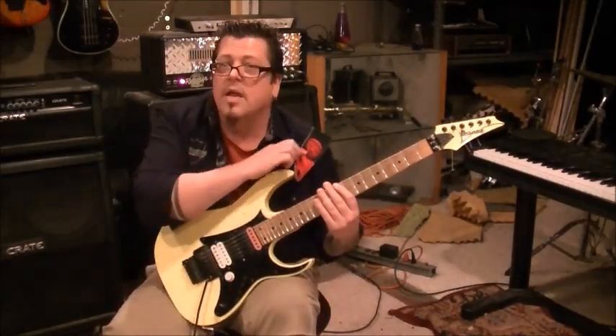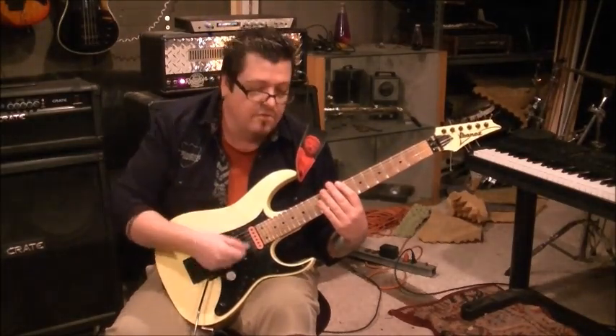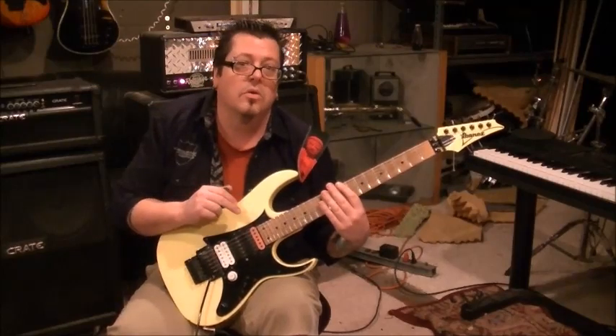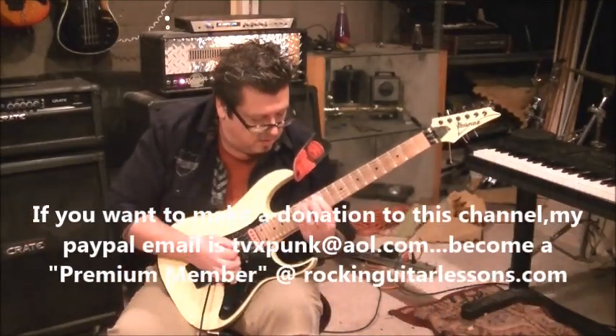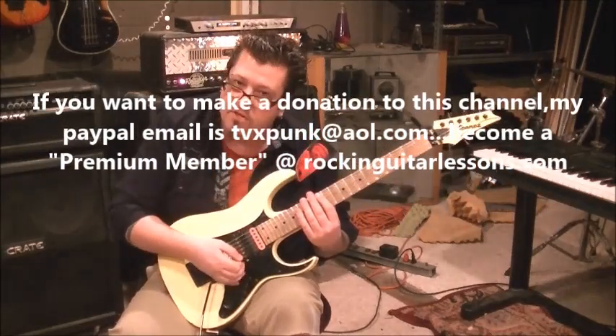By the way — neck pickup. A lot of guitar players use that for sweeps; it gives you more of a deeper tone. You don't have to — it really comes down to what your ears like the most. But try it on the bridge too and see which you prefer.